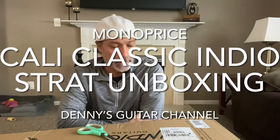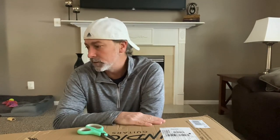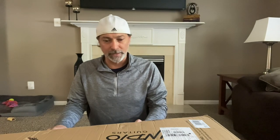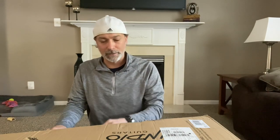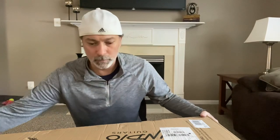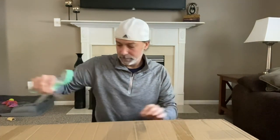Hey everybody, welcome to Danny's Guitar Channel. Today we have an unboxing of this Monoprice Indio Classic strat-style guitar — all black with single coils. This is actually guitar number two. I had one I ordered that was dark blue, did a video for it, and sent that one back from Amazon. I'm going with black because it's standard — can't really mess up black. We'll see.